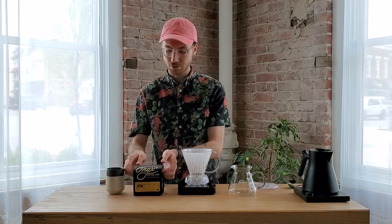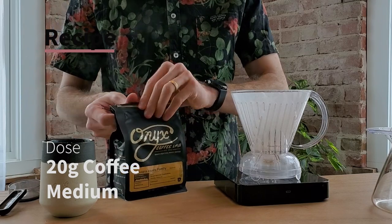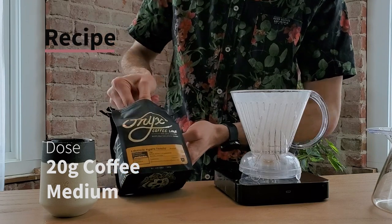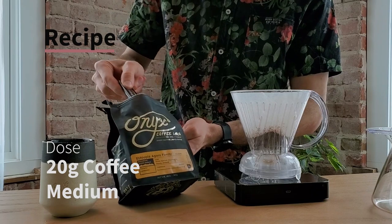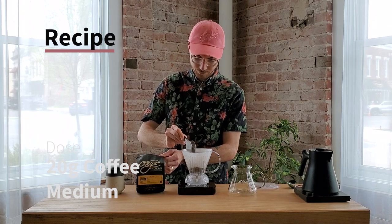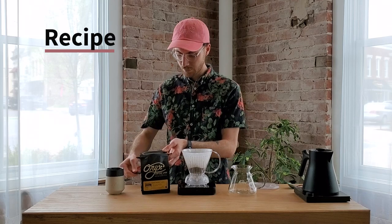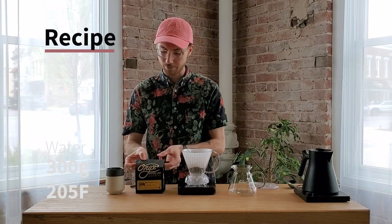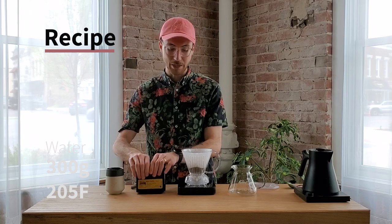Our recipe today is going to be 20 grams of this Ethiopia Agaro Family ground medium — just like a regular drip coffee you'd put in your coffee pot or for a batch brew. We're going to be using 300 grams of water set to 205 degrees Fahrenheit, which is off boiling and waiting about 30 seconds.